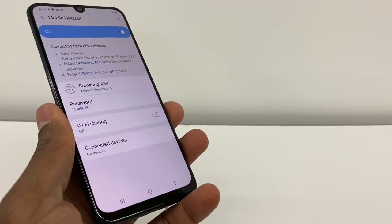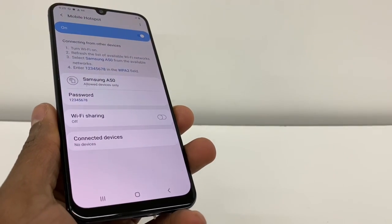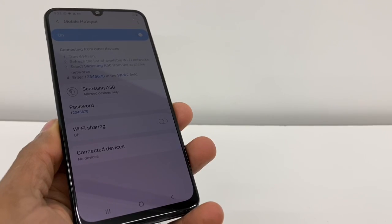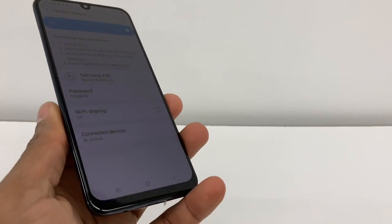And that's how you use your hotspot on your Samsung Galaxy A10, A50, any Samsung Galaxy. Please, if you can't connect any device to your phone, let me know — I'm going to help you. Don't forget to subscribe to my channel, share the video. See you next time.